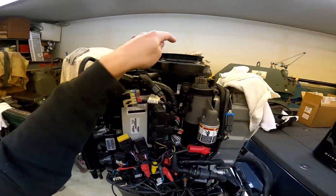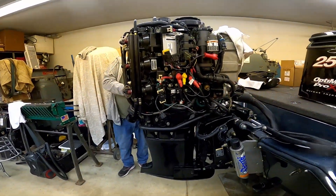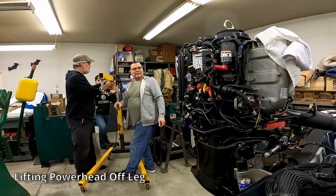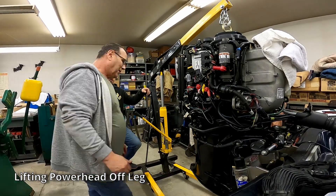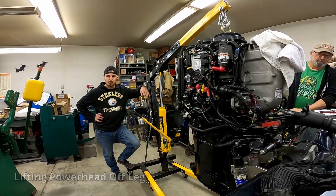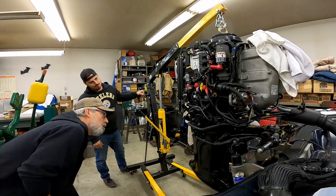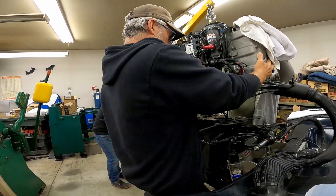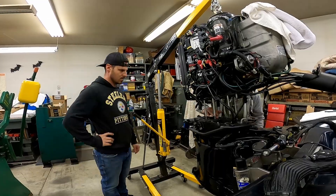Now we're going to get a lifting eye on it and get the hoist and lift it. Nice.